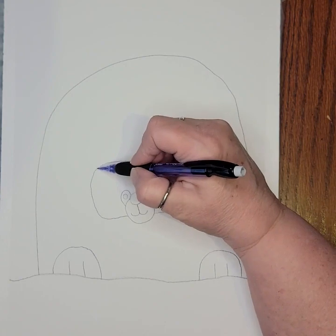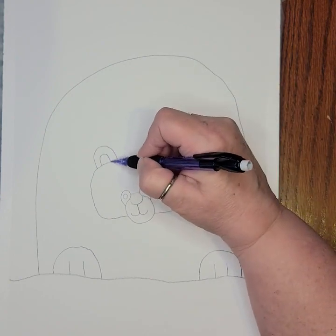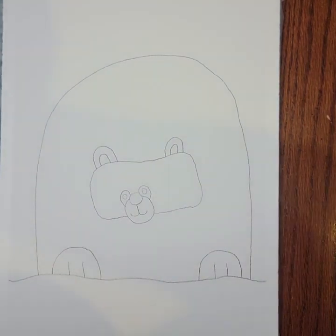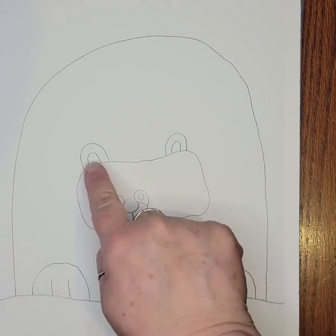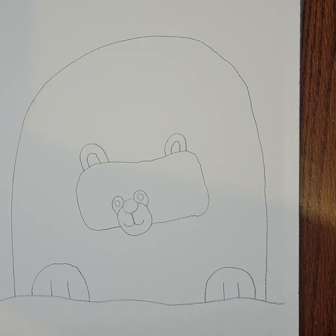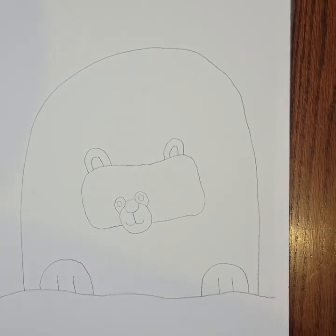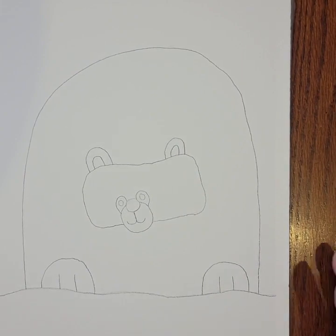On top of the rectangle, add some ears — do two upside-down U's, where you place them is completely up to you. Just put two on each side with one bigger and one smaller. And at this point we now have a little polar bear! I'm going to start adding some embellishments — little fun things that speak of winter to me.